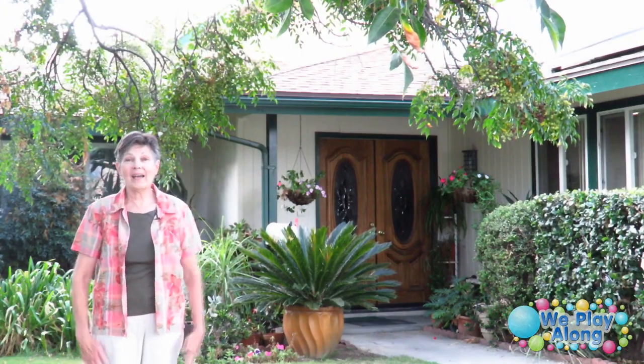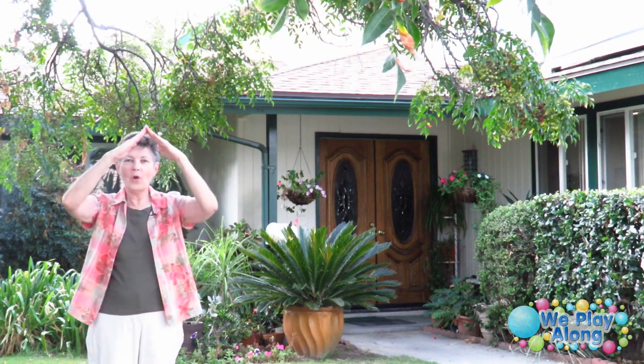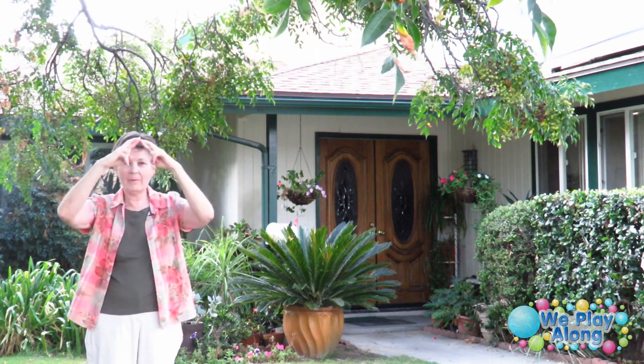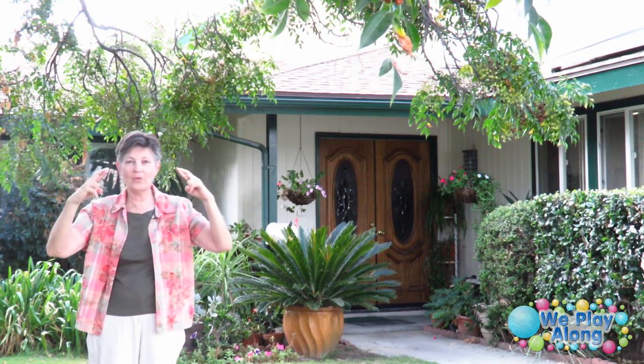Let's look at the basic signs. House — here we have the roof line and the walls; that would be the sign for house. For roof, we just come down here. It used to be signed with two R hands. That's kind of been dropped, but if you want to do that to designate that this is the roof, you could.